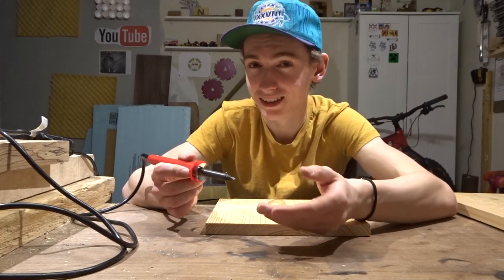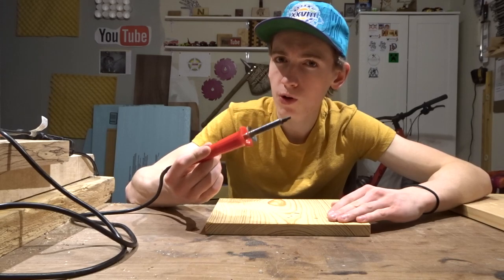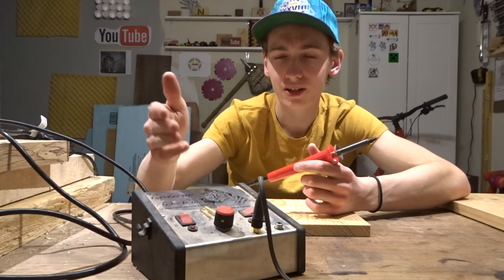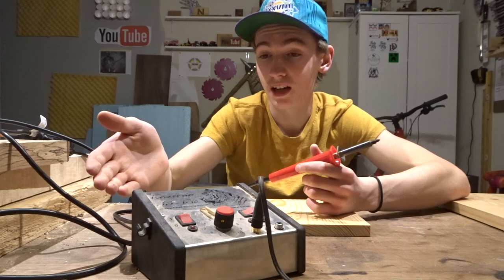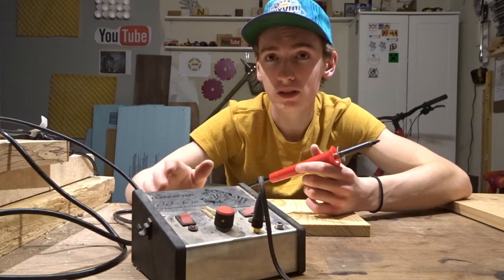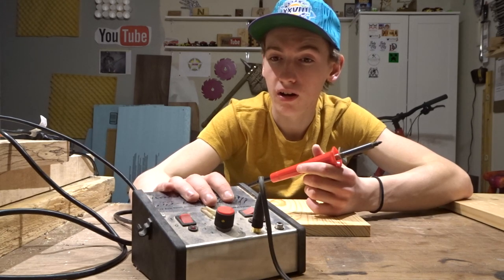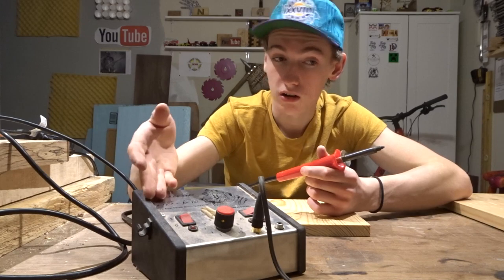So we're talking about whether this cheap burner is going to be a worthwhile investment compared to something like a Razor Tip pyrography system. I'm not sponsored by Razor Tip — quite frankly, they won't sponsor me. I've requested it, they said no. I have nothing bad to say about it, but I've also never tried any other pyrography systems, so I don't know if it's the best one.